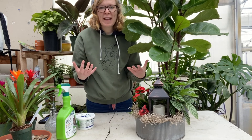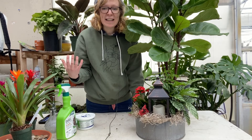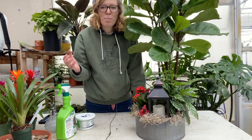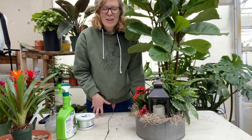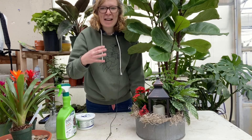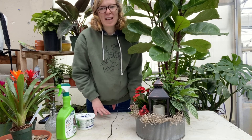A lot of plants breathe through their leaves, so by wiping away the excess dust, you're opening up their pores to breathe. You could also stick your plants underneath a cool shower and let the water come down and wash the leaves as well.